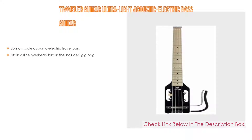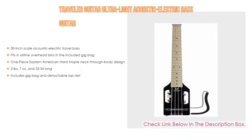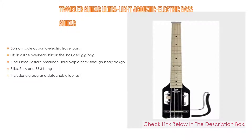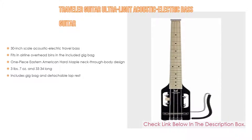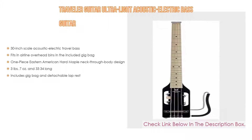Number five: the Traveler Guitar Ultralight Acoustic Electric Bass Guitar comes with many features, such as a 30-inch scale acoustic electric travel bass that fits in airline overhead bins in the included gig bag. It features a one-piece Eastern American hard maple neck-through-body design, weighs three pounds seven ounces, and is 33.75 inches long.